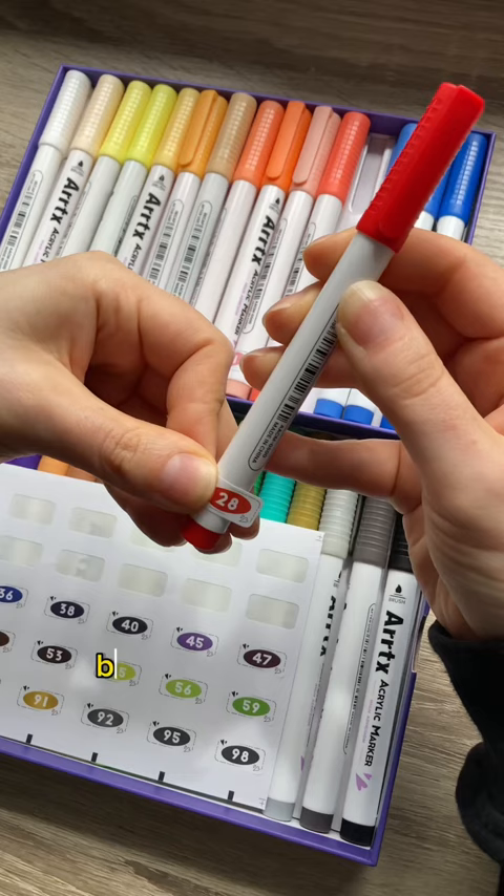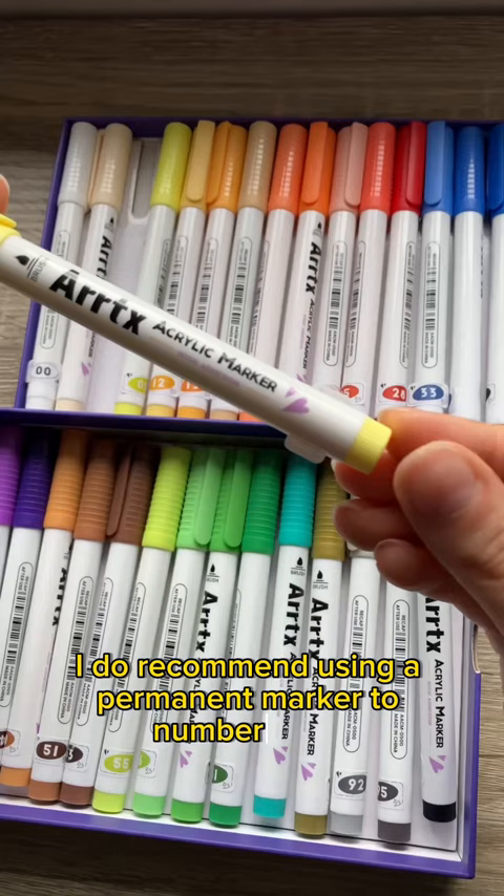The colours don't have names, but there are number stickers for each brush. However, I do recommend using a permanent marker to number these, as the stickers unstick pretty quickly.